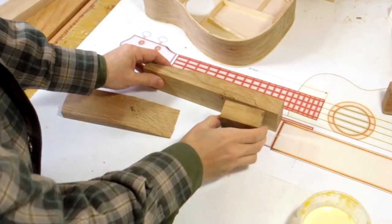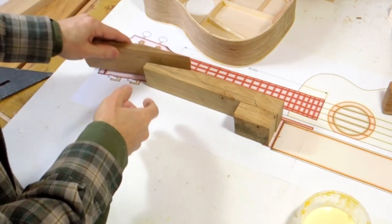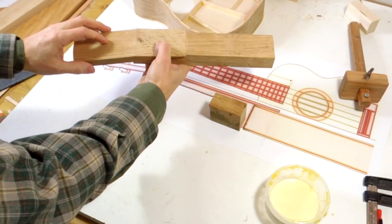Here's the neck, and this is gonna make part of the block here. I still need to cut that out here. And then this goes on here - that will form a scarf joint. And there's the head right there.